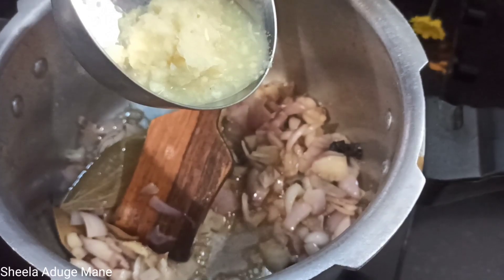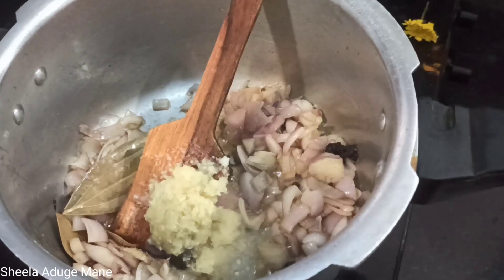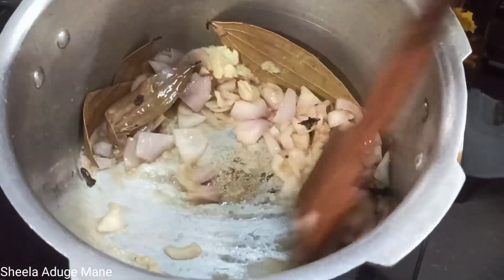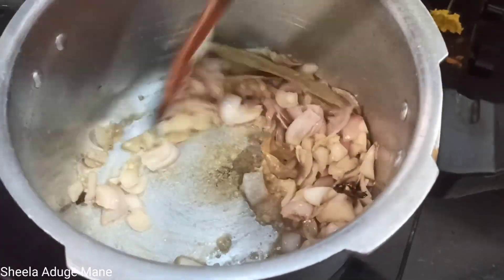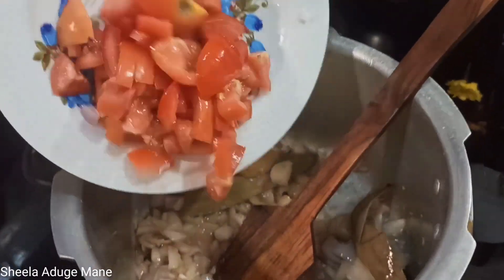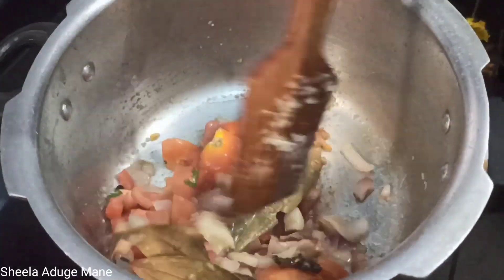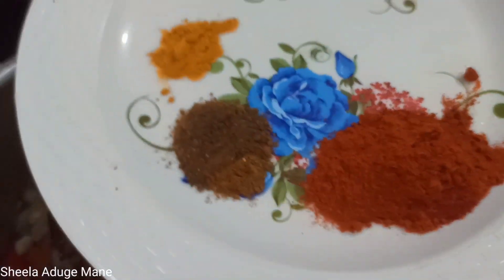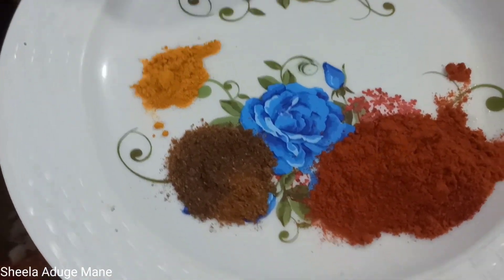Let's group the ingredients. Add 1 spoon and add a paste. Add 1 spoon of tomatoes. Add 1 spoon of tomato paste.